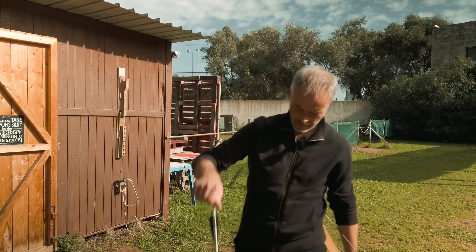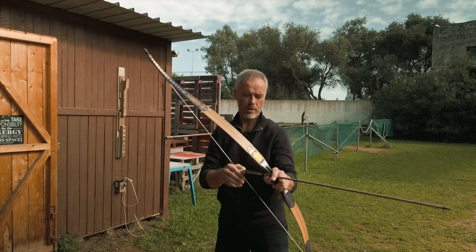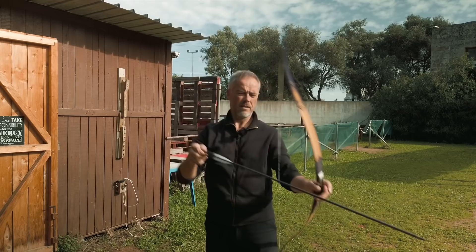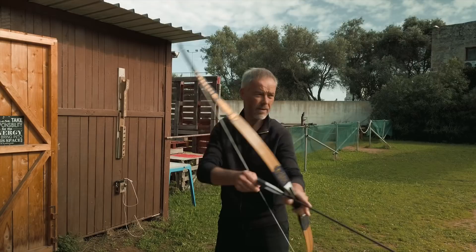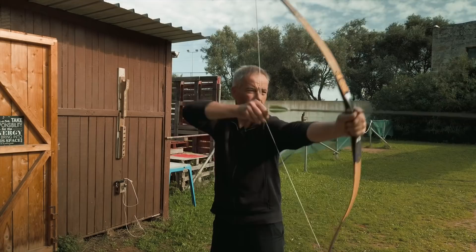Now let's shoot. We have roughly 40 pounds at 33. The arrows are 500 grain — my arrows are a little too heavy, they don't have 10 grain per pound, but this is what you get. Nice, they are 34 inches, just fine. These are the Alibow arrows — 500 grain, I think — they're a bit too long.